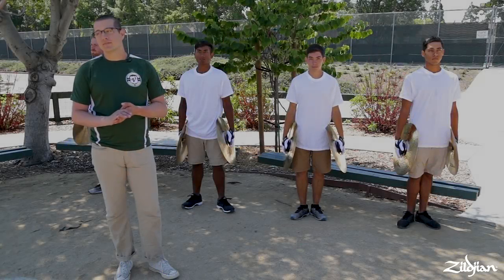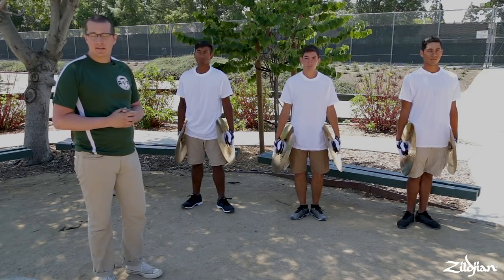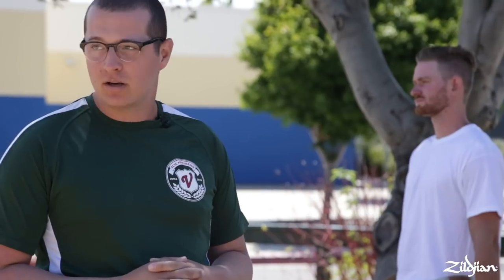In this video we're going to be talking about posture — how we stand here at Santa Clara. We're going to start first with our baseline position, which is our set position. Right now we're standing relaxed, how we would be in between reps. After that, when either an instructor or a drum major calls them ready for the next set, we're going to go ahead and go to the set position.